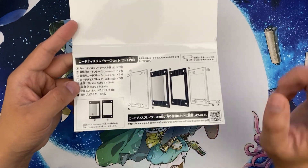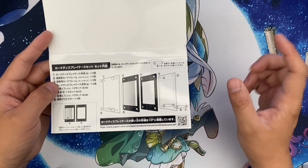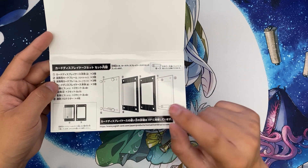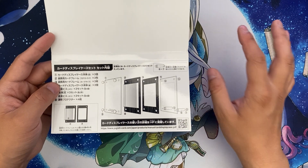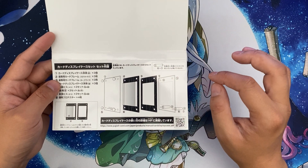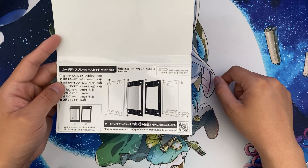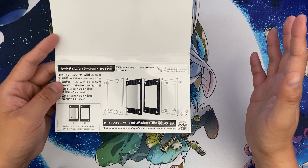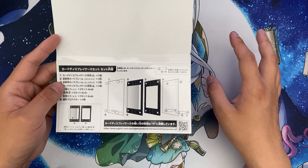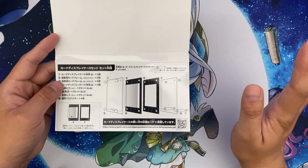Frame number two includes a sleeve — an inner frame that's a bit bigger — and you fit the card in the middle. Frame number three means you put the card in without any plastic sleeve and sandwich it between the two clear cases. I tried a perfect-fit sleeve with frame two but it was a tight squeeze and I wasn't sure it would damage the card corners, so I went with frame number three and it looks okay. As long as you don't move the cards around too much, it shouldn't cause any damage to the surface, back, or corners.